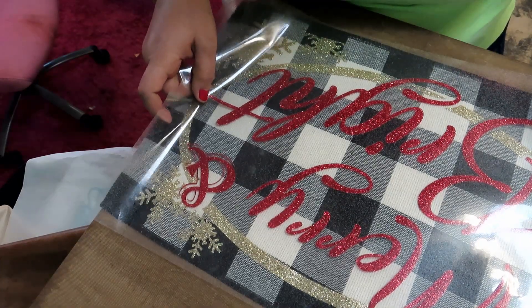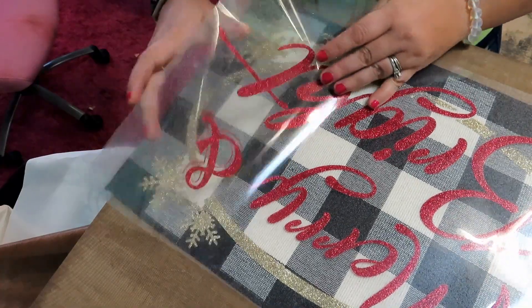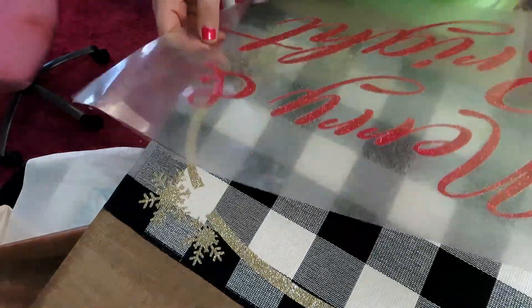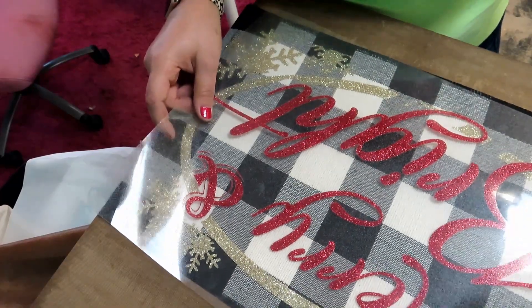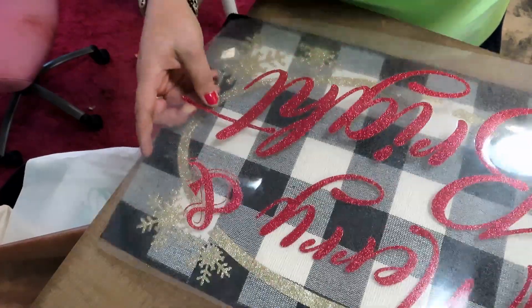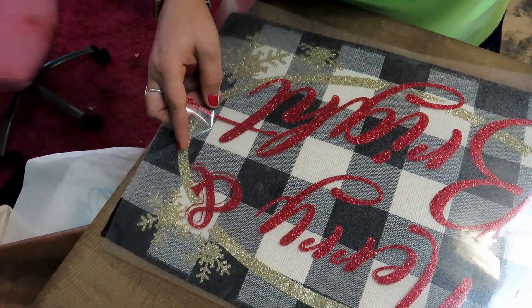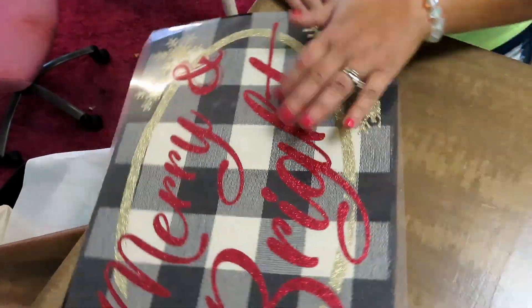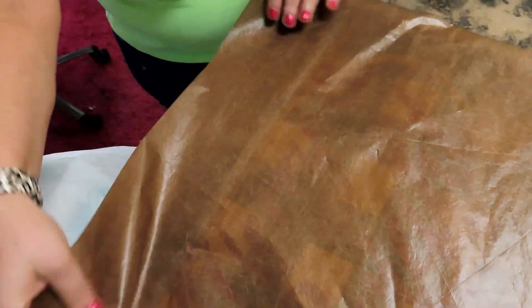So cute. Now we've got that all lined up — it took me a second, but nothing major. We're going to cover it again and heat for the full 15 seconds.